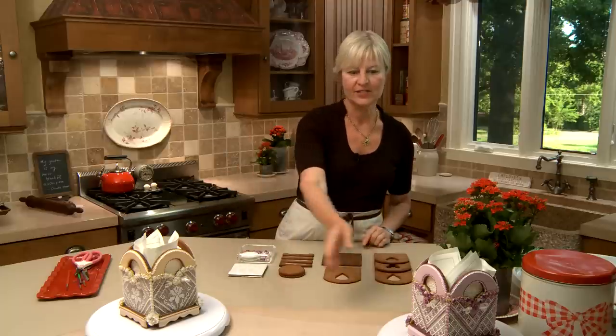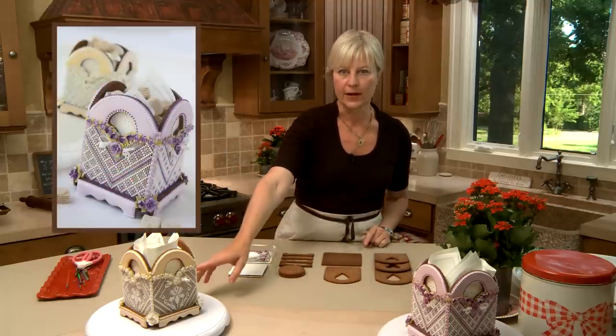Hi everyone, Julia Usher, Recipes for a Sweet Life. Welcome back. Today I thought I'd challenge myself with a 3D box because I love 3D, and I'm also going to challenge myself with a lot of piping, just to give myself a break from the stenciling I've been doing with my new stencil line, and to give you a little break from stenciling too.